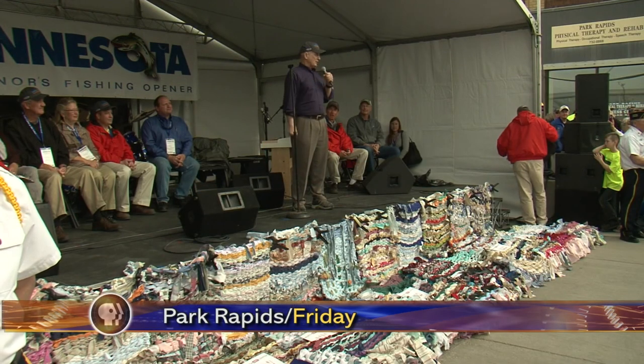Along with the festivities of the governor's fishing opener today, the Park Rapids community had its own way of welcoming the governor to town. And for this week's In Focus, Jamil Doneth shows us how the Park Rapids community has been weaving art and fishing together. Thank you, Park Rapids, for hosting us.